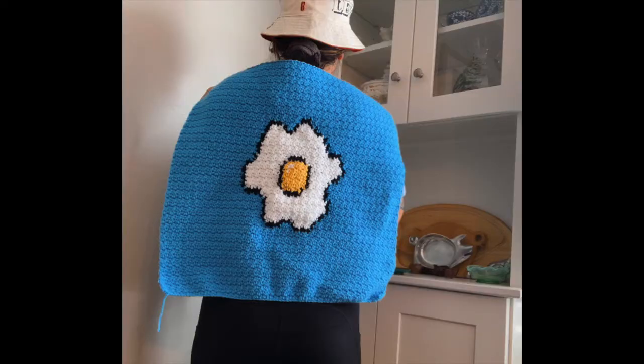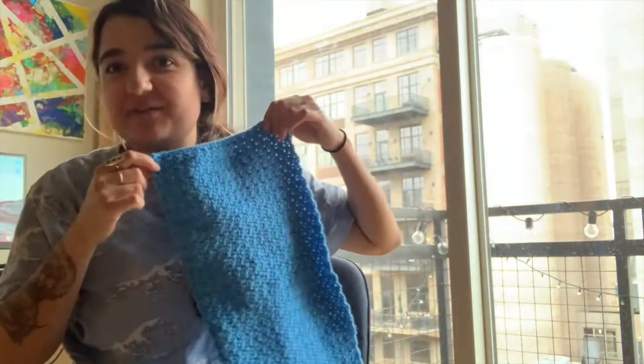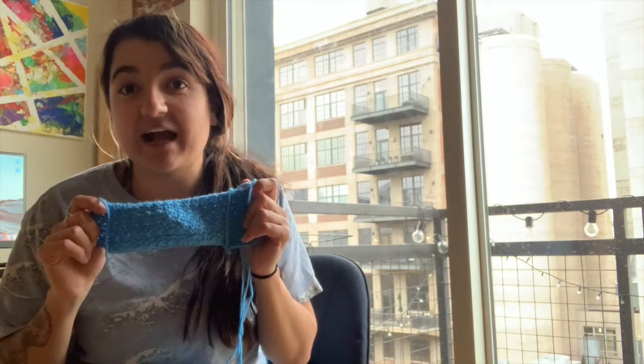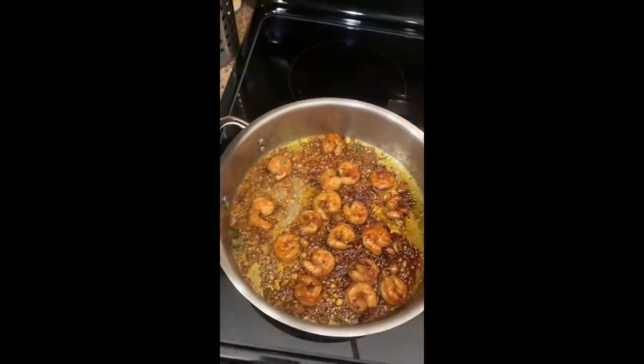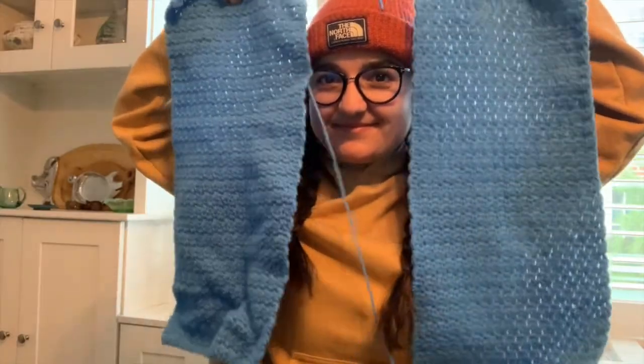After finishing the back panel we're going to start working on our two front pieces. I finished one front panel and just started working on the second one — I'll probably put on a Netflix or Amazon Prime show and nail it out. But first let's make some delicious dinner! I finished both front panels, so now I need to attach them to the back.